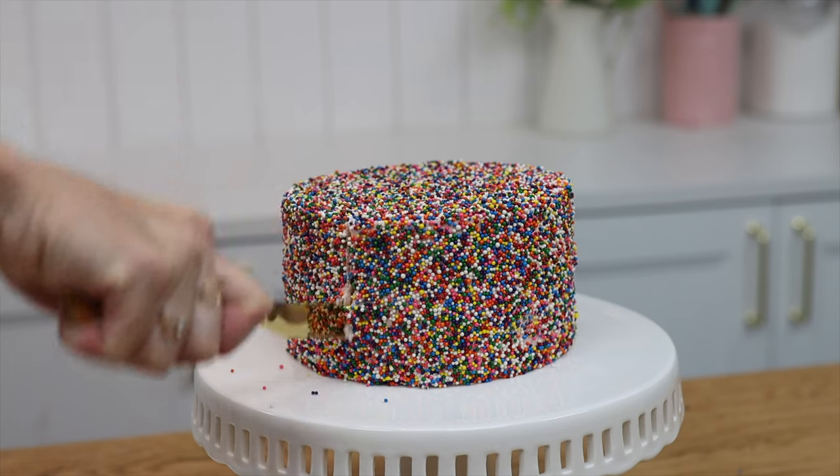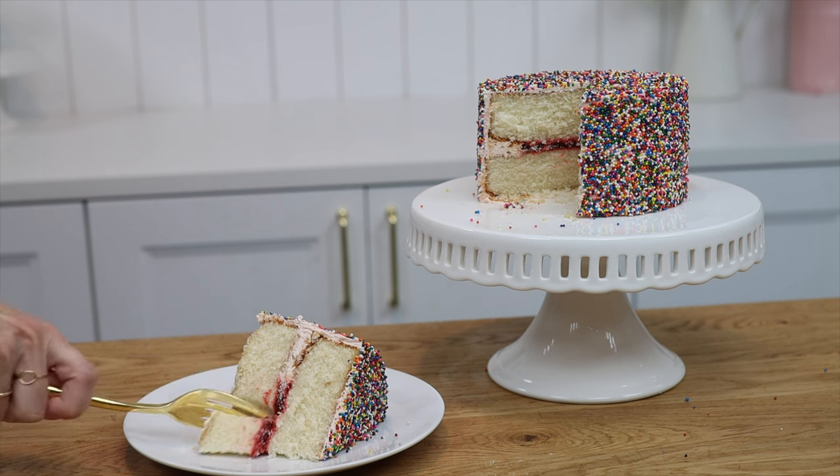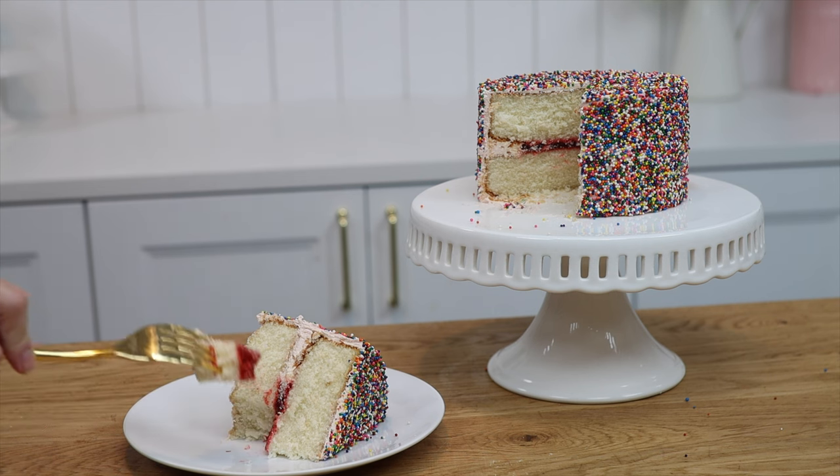Nonpareils or hundreds and thousands work best for this technique because they're so tiny that they don't add a lot of texture to the cake when you bite into it.